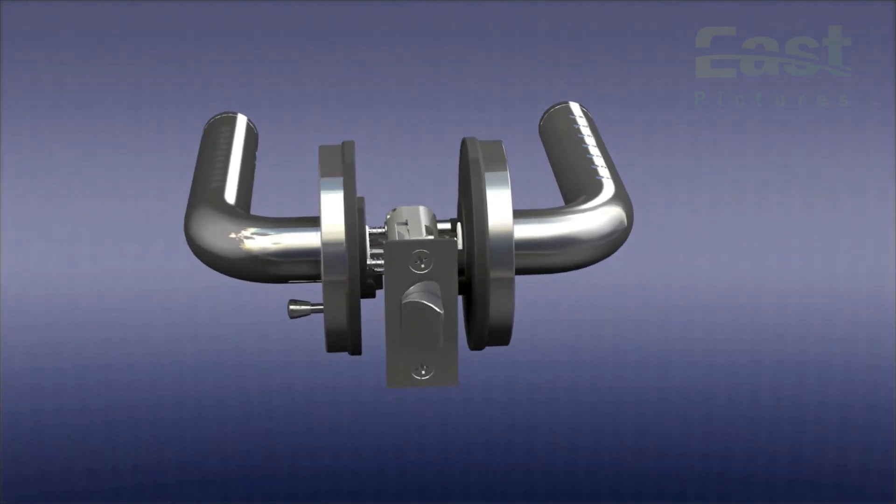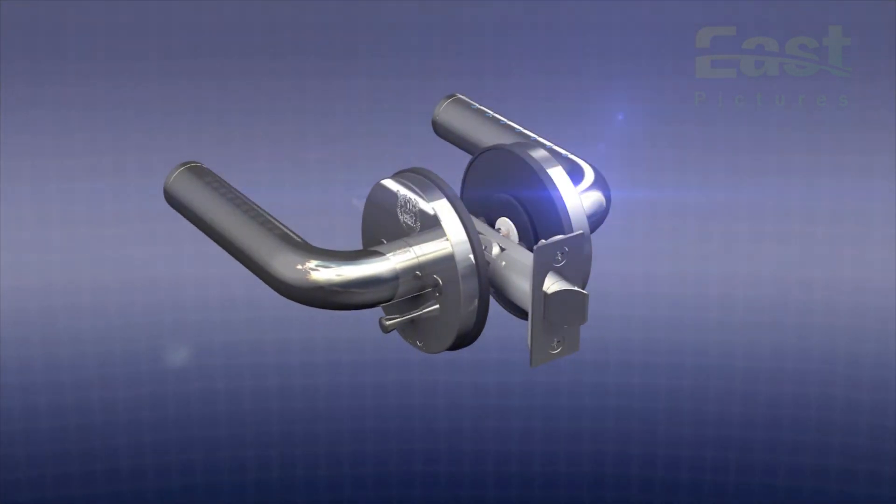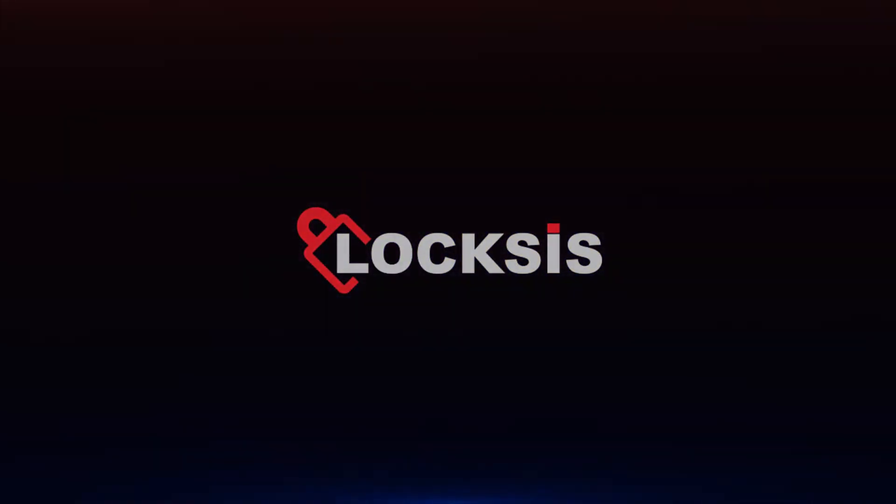A unique design and function. A convenient and sturdy digital door lock. Touch lever locks will give you door security and waterproofing.